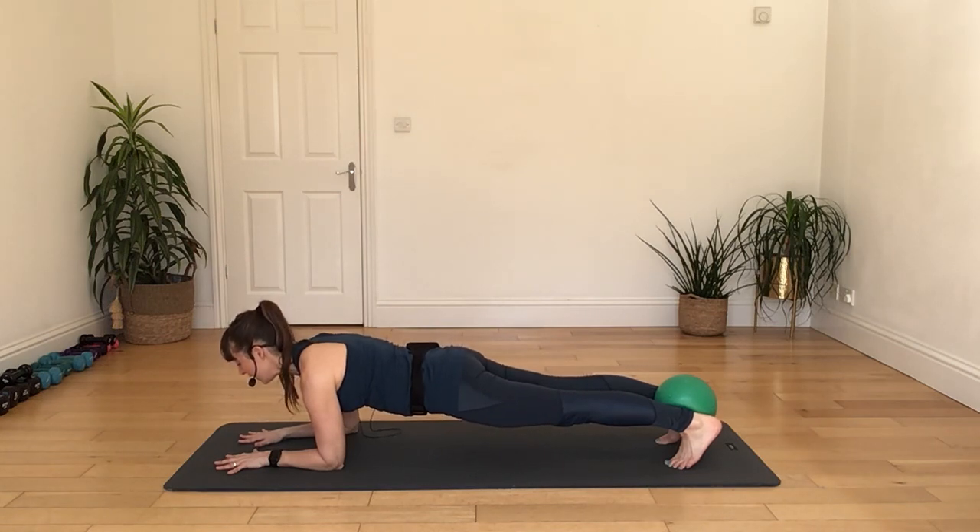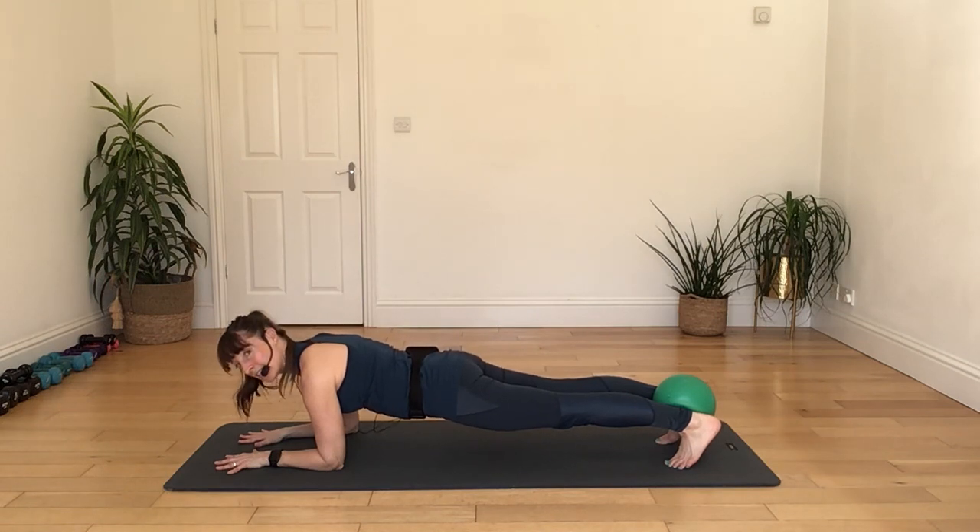Taking one heel down and then the other heel down, working the hips a little from side to side — just to get a little bit more release along the back of your legs and up into the lower back. Take some deep breaths in through your nose, out through your mouth.